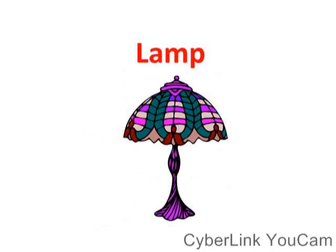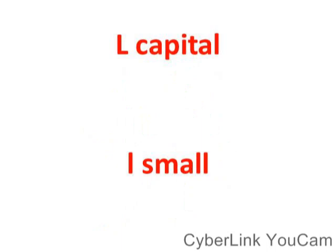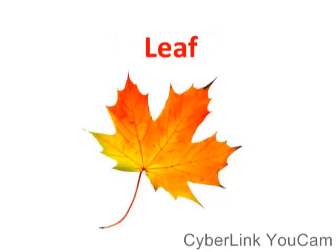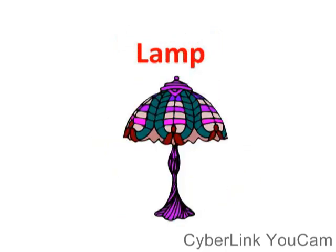So what is the sound of letter L? L words start with letter L: lemon, line, leaf, lamp. Okay.